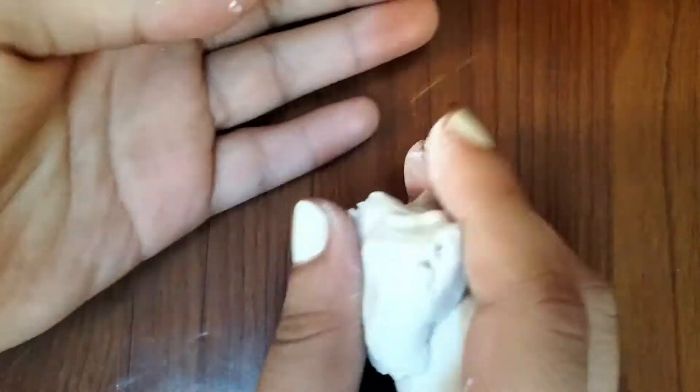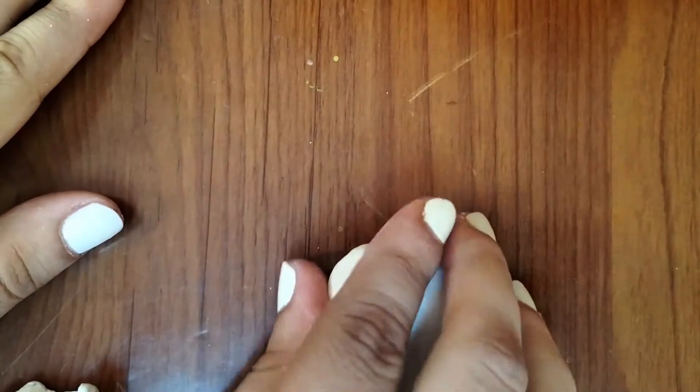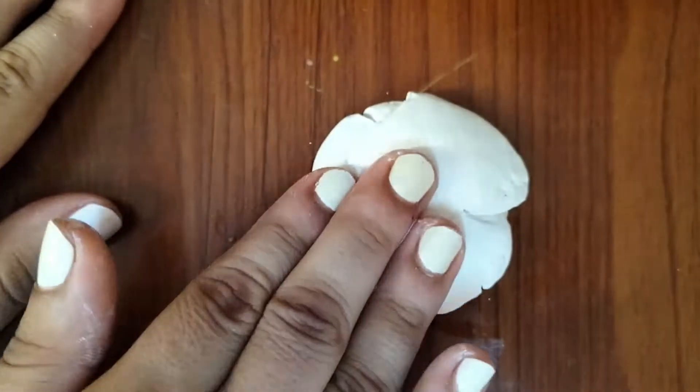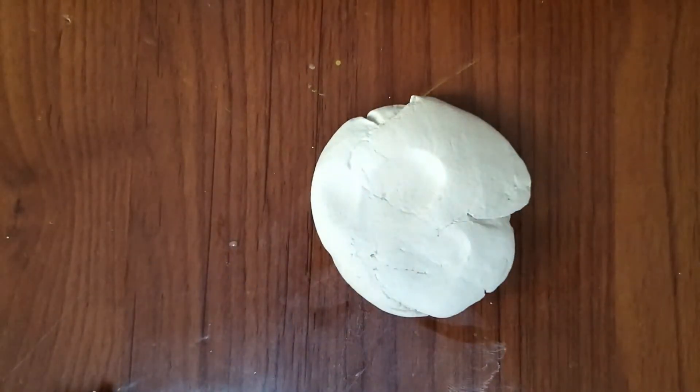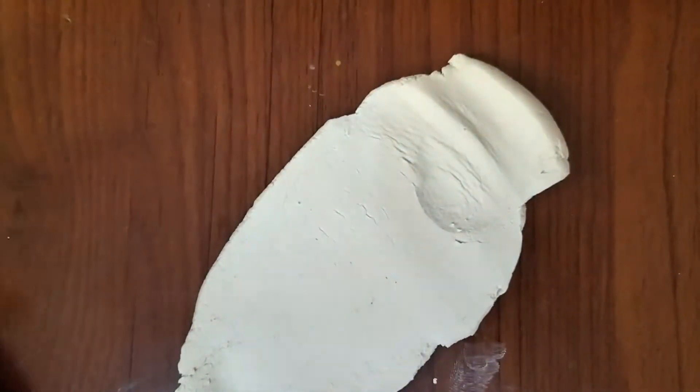Hi everyone and welcome back to my channel. In today's video I'll be surprising my mother by making her an incense sticks holder. If you don't know what this is, I will insert a photo of it. I really want to surprise my mom by making something with clay — air drying clay — and I didn't know what to make her, so yeah, here we are.